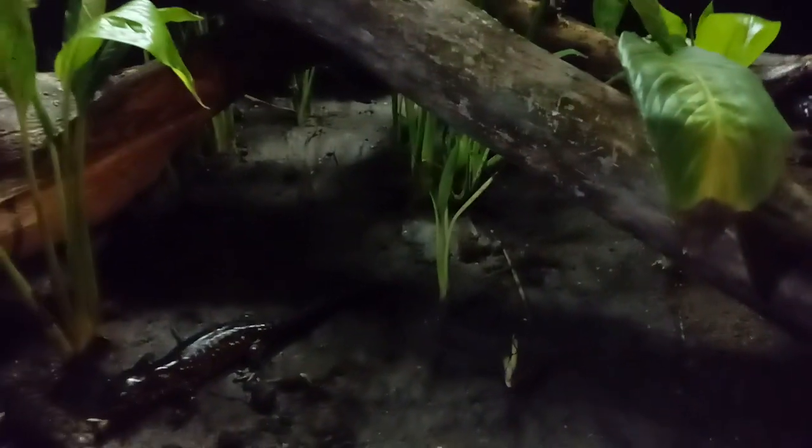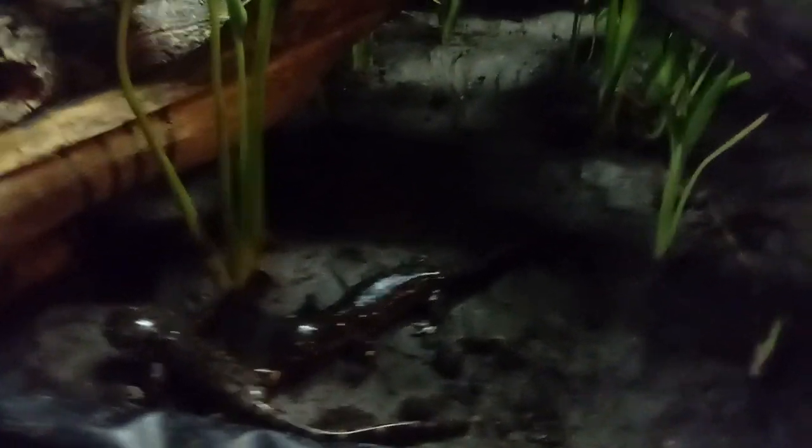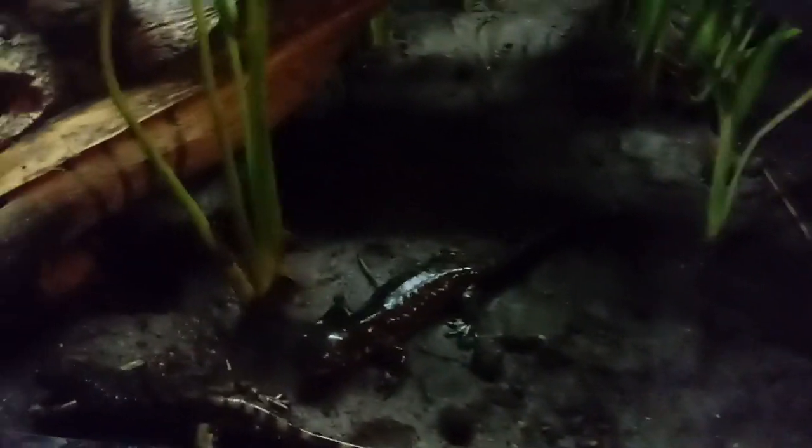I don't recommend handling, and if you're going to, dechlorinate your hands or use rubber gloves in my opinion, honestly. But even rubber gloves, if they're powdered or anything like that, they can be harmful to these poor little guys. Sensitive skin — not great kid pets, but very easy pets to take care of and you can make beautiful vivariums for them.